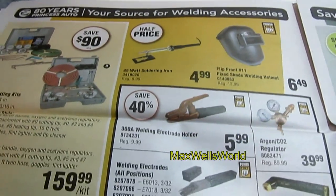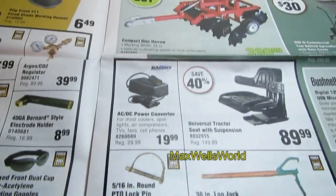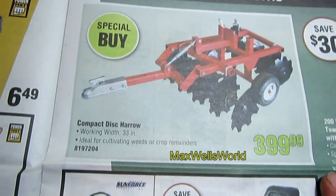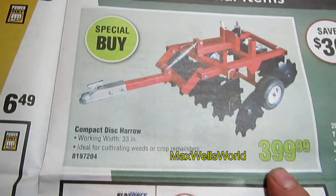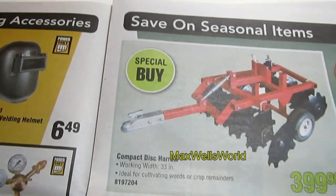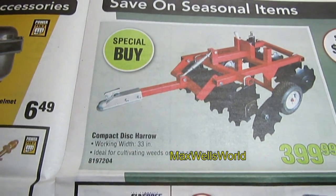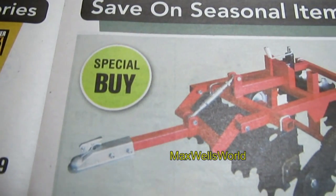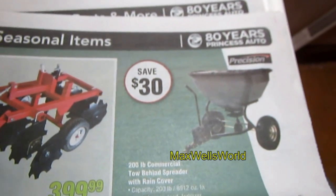Then into welding supplies — cutting torches, electrodes, welding helmets, and other goodies. With spring around the corner, garden items are coming out too. There's a compact disc harrow working width of 33 inches — suitable for a home garden or small acreage — it's a special buy at $399.99.